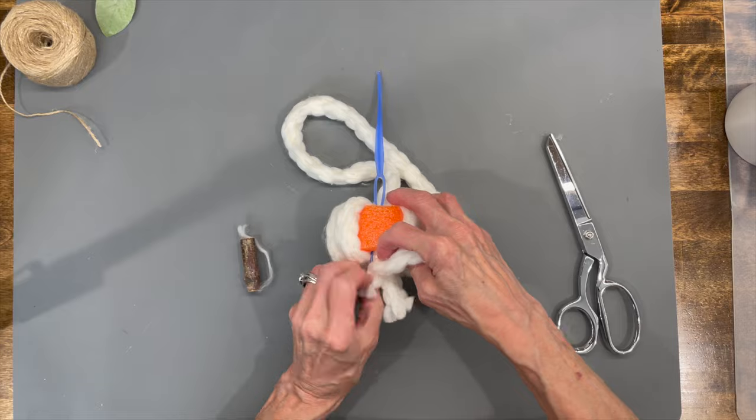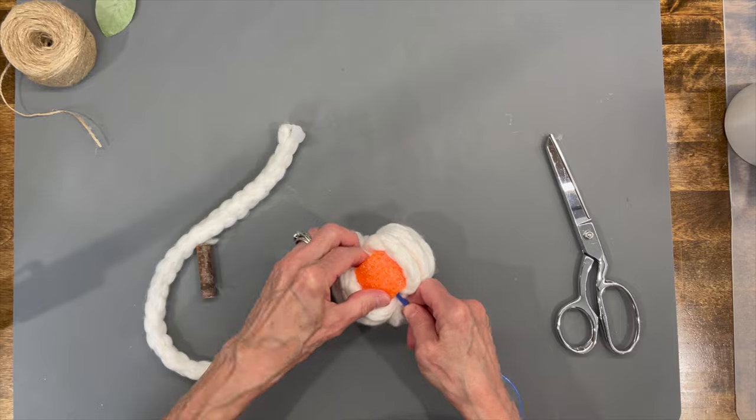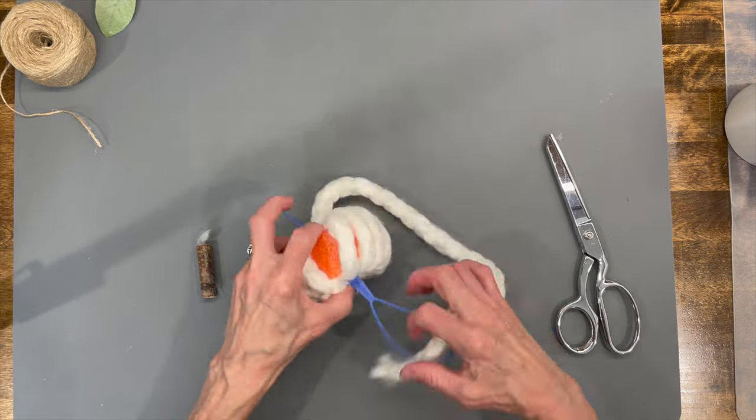Fill it in as much as you can. In September they will have white pool noodles at Dollar Tree, so if you don't want to use the orange ones you can wait until then. This yarn completely seals it in and you don't see any of that orange.